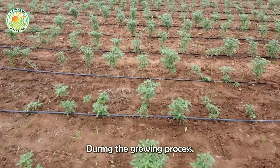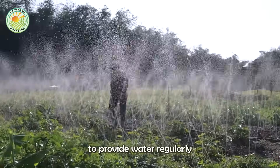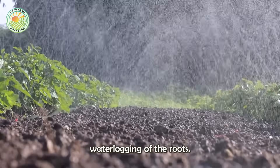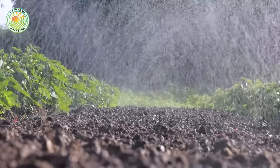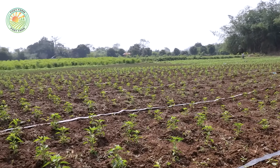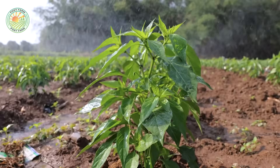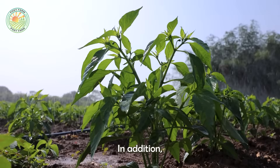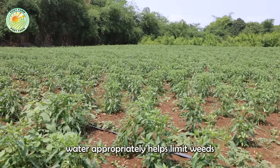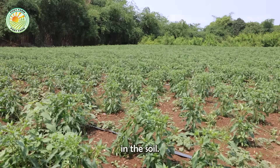During the growing process, drip irrigation systems are often applied to provide water regularly, helping plants absorb nutrients without causing waterlogging of the roots. These methods not only save water, but also contribute to improving productivity. In addition, controlling the amount of irrigation water appropriately helps limit weeds and prevent diseases caused by high moisture in the soil.